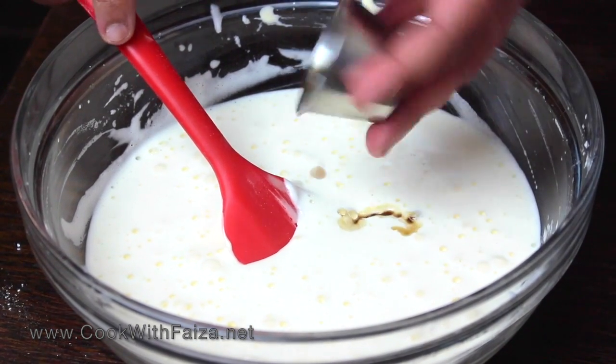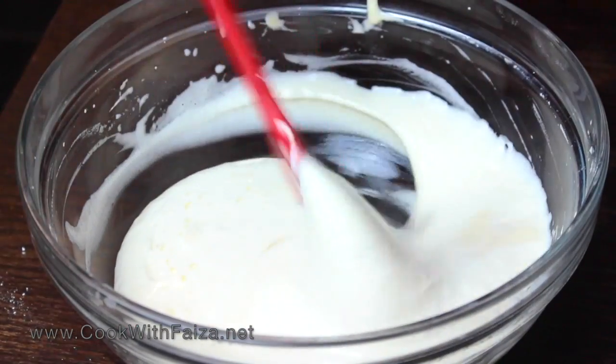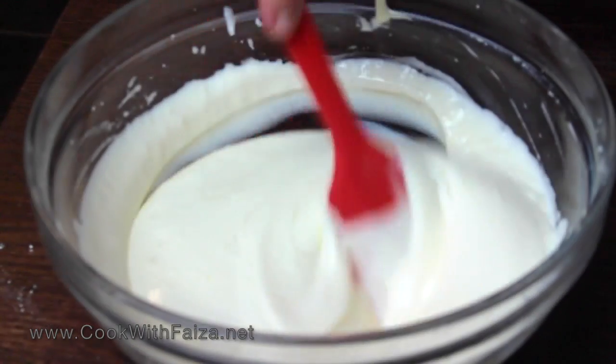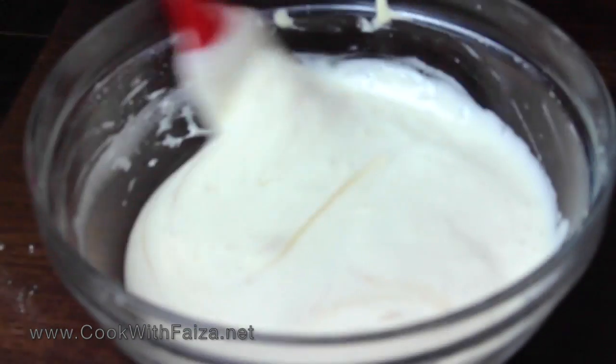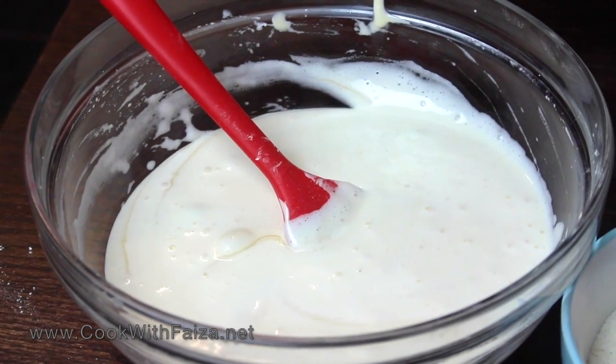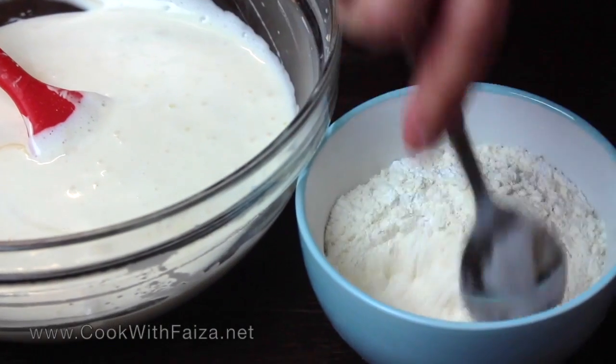We have to add vanilla essence and stir it in gently. On the other side, you need plain flour and baking powder — mix them well together before adding.